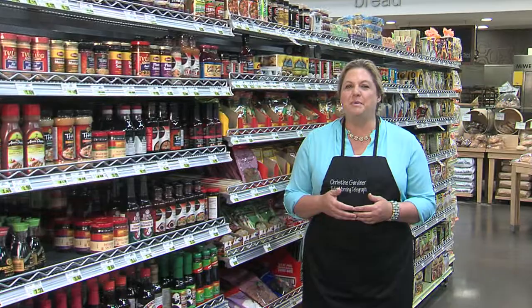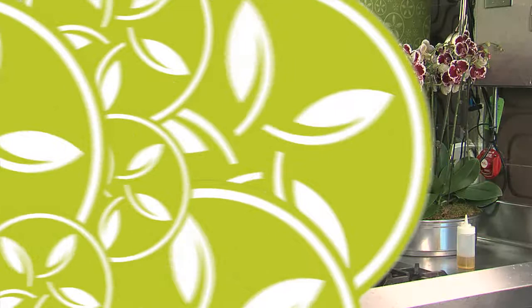This weekend is the 'Some Like It Hot' festival here at Fresh, and some of my favorite spicy dishes actually come from Thai cuisine. So I'm going to take my favorite chili paste and a couple of other ingredients back to the kitchen and show you a Thai stir-fry.